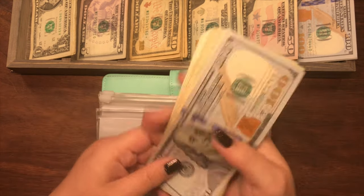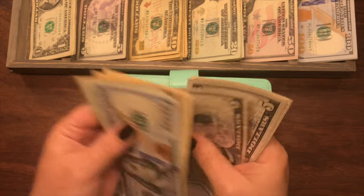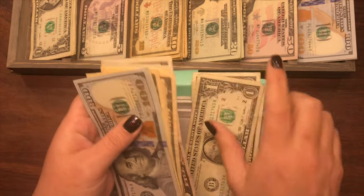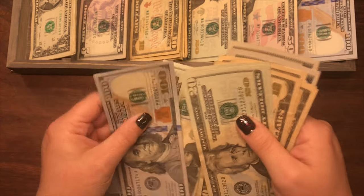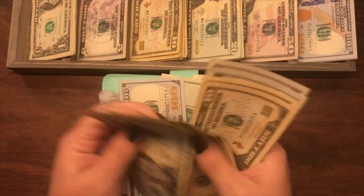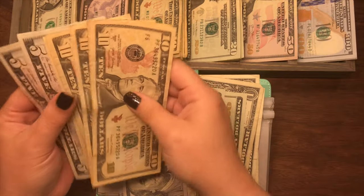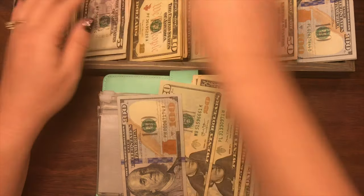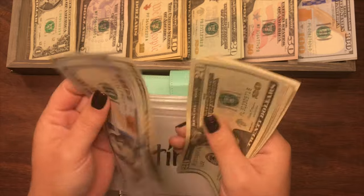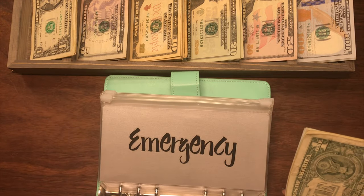Retirement currently has $244. We'll keep the $4, two $20s, and the $100, and exchange out $100 in smaller bills for a $100 bill. So now retirement has $244 — correct.